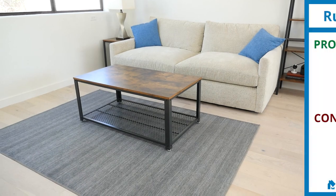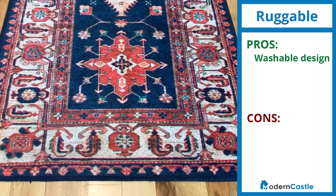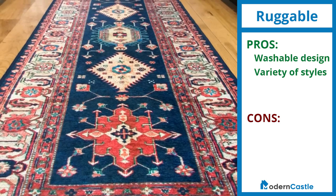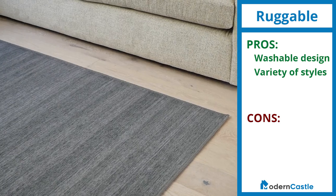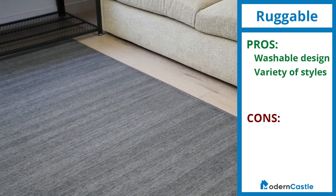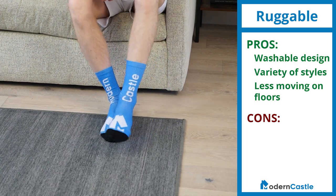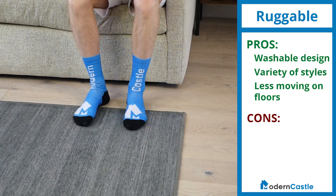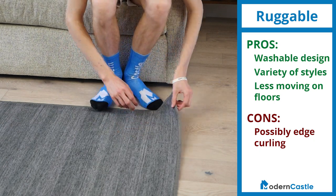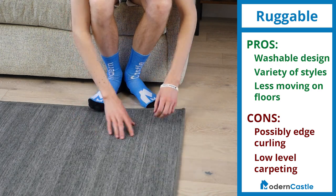So, is the Ruggable a good value? The best advantage of the Ruggable is the washable design, which helps it last longer and keep it looking new. Another benefit is that Ruggable products come in a variety of designs, styles, and sizes. You can buy a new rug cover separately to use with your rug pad if you want to change styles. Thanks to the rubber floor pad, Ruggable rugs tend to move around less on hard floors compared to traditional rugs. The drawbacks include the possibility of edges curling if you're not careful in the washing and drying process, and the ultra-low carpeting lacks the plush feeling of traditional rugs, at least for the low-pile products we tested.